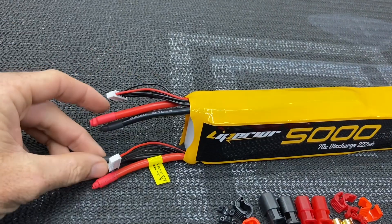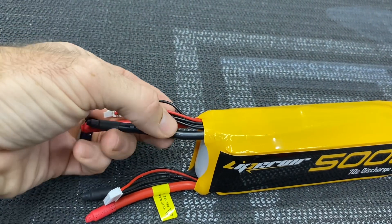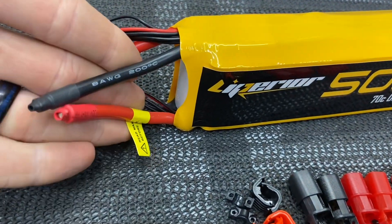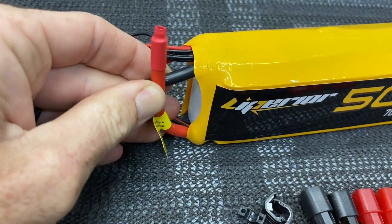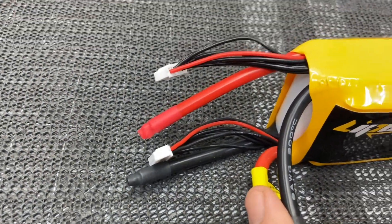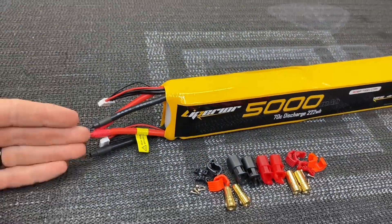What we need to do to create a series connection — I like to do my series connection at the battery so that going to my ESC is just two lines. The way we're going to do this is we need to take the negative from our top battery and tie it into the positive of our bottom battery. This creates the series connection, our 12s, and we'll simply have a negative and a positive coming out at 50 volts.